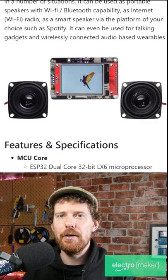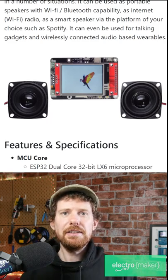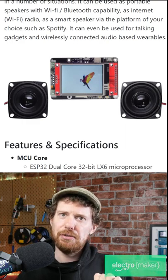And not only that, it has a Class D amplifier on it, I think 4 Watt per channel. So you can just plug speakers right into it, like you can see here. This thing can essentially just have a couple of speakers on it, put a battery on it, and program yourself a nice little touchscreen synthesizer.